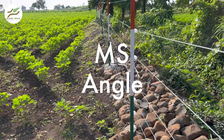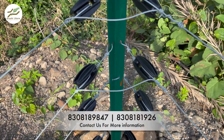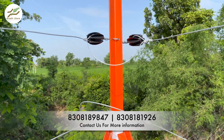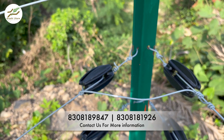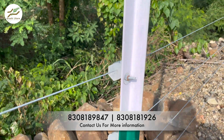The MS Angle, short for mild steel angle, is a commonly used material for fencing poles. It is recognized by its L-shape design and is available in various shapes and sizes to accommodate different requirements. The most common size is 35mm by 5mm, where 35mm represents the length of the L-shape and 5mm is the thickness of the pole. However, customization is possible, allowing you to adjust the thickness and length according to your requirement.